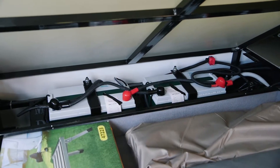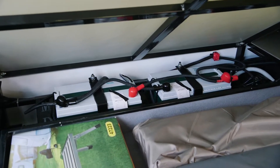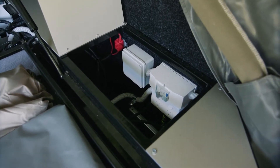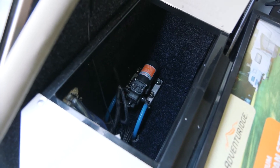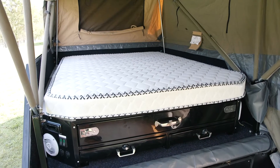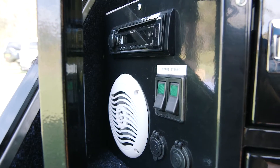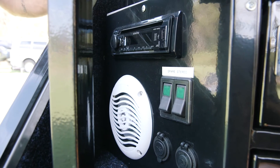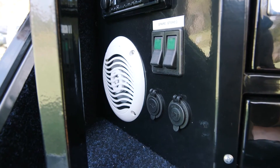Inside the camper trailer underneath the bed, you'll find dual 100 amp hour AGM batteries — plenty of battery power. On the far side you'll find your 240 volt power points and your circuit breakers. There's a fully enclosed water pump in there, out of the way of dust, water, and any damage. Up in your bed area you're going to find a full queen size inner spring mattress — very comfortable for a great night's sleep. Inside you'll find your Kenwood stereo system with dual speakers. You've also got multiple sockets right around the camper trailer — not only 12 volt points but USB ones as well for charging all your phones and items.